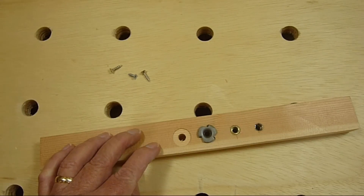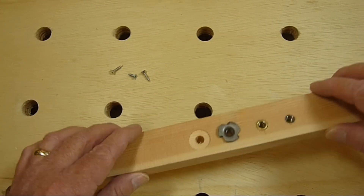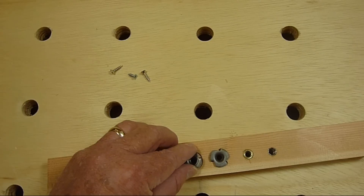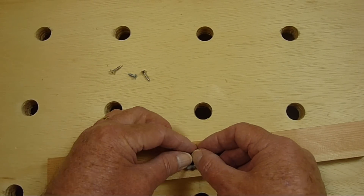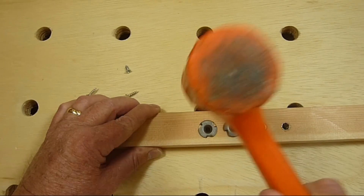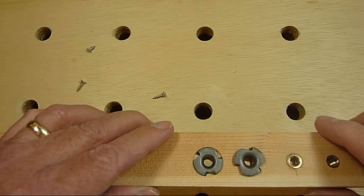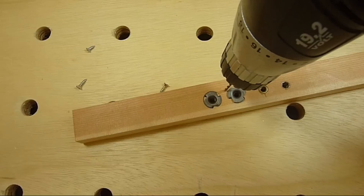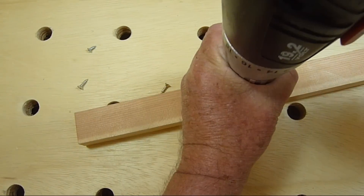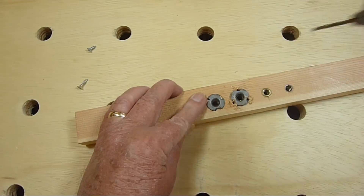In hardwoods you might want to pre-drill holes for the prongs. You might also want to use a Forstner bit to drill a countersink so the T-nut sits flush on the wood. I find that these T-nuts often work loose so I usually drill small holes where the prong starts and secure the T-nut with three small screws. It's certainly not a neat looking installation but it works.